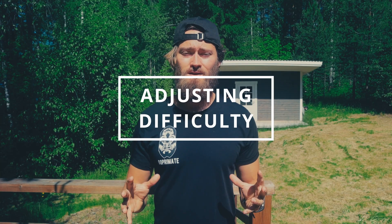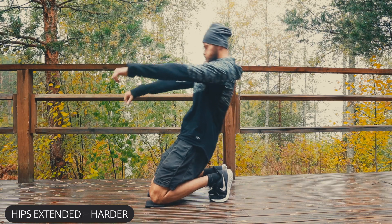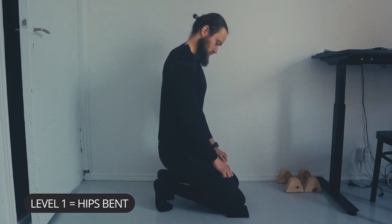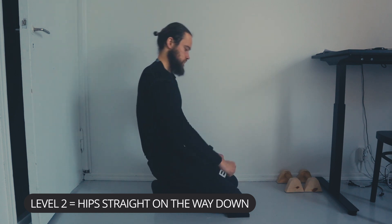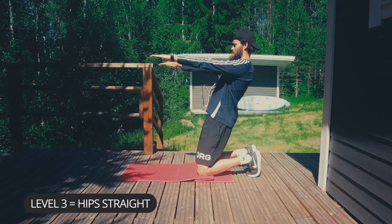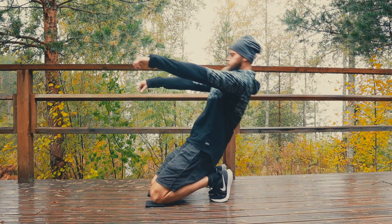Let's go through adjusting the difficulty in reverse nordic curls. The way you adjust the difficulty in this exercise is by bending or extending your hips. By keeping your hips extended, it's going to be a lot harder. By bending your hips or keeping them bent throughout the movement, it's going to be easier. Level one is going to be with your hips bent throughout the entire set. Level two is going to be hips straight on the way down — the eccentric phase — and then bending your hips on the way up. And level three is going to be keeping your hips straight at all times, both on the concentric and the eccentric phase.